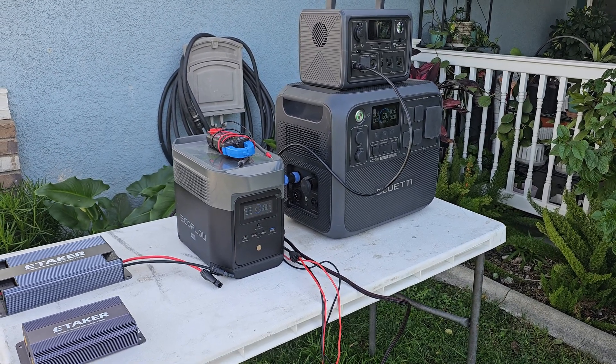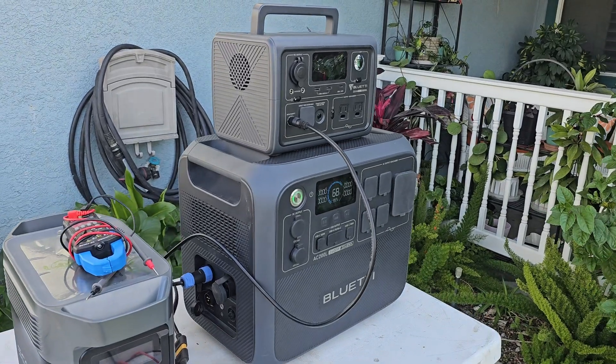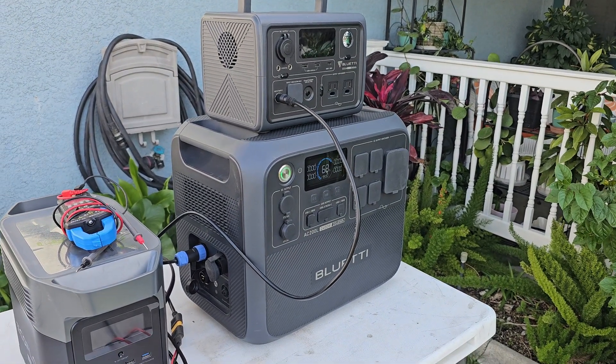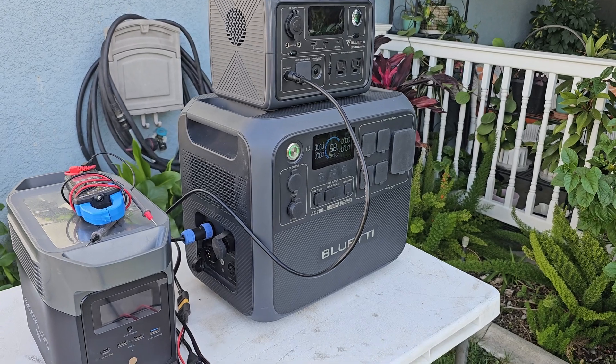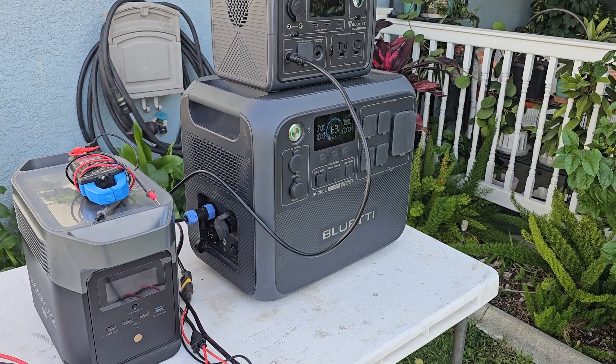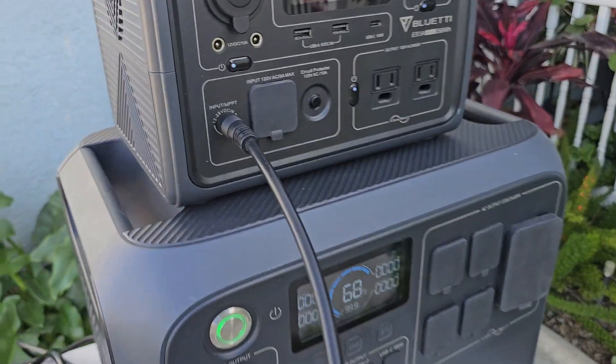We have today's three common power stations: the EB3A, the Bluetti AC200L, and the EcoFlow Mini. All of them have different voltage requirements to charge, and we'll have to check each one of them.